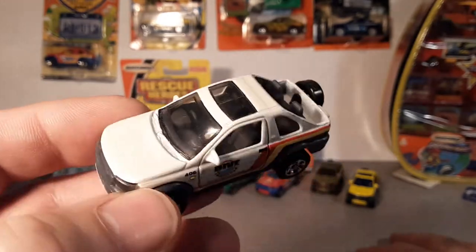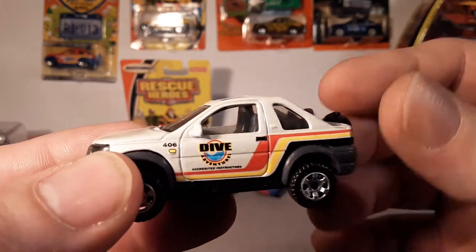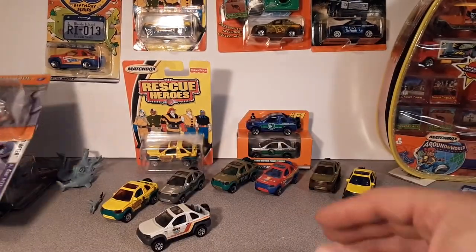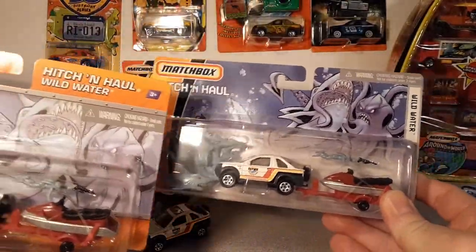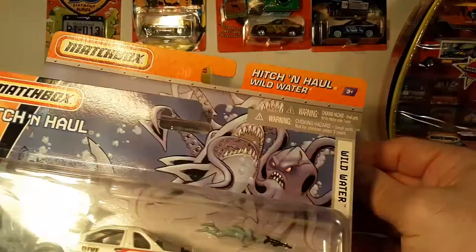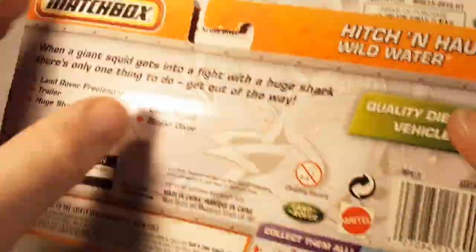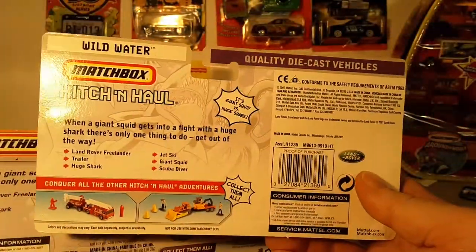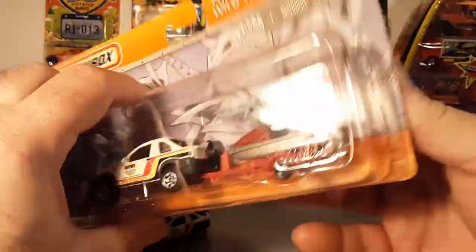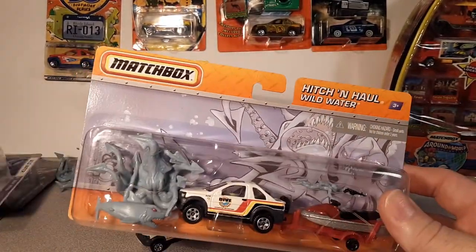In 2011 they reissued these and the packaging is different — the banner on the top and side is different. But the vehicle itself still has the black trim. Comparing the two packs, the 2007 one has a border on it and the 2009 one has a plain blue banner across the top, so there's a little bit of difference, but the vehicles are virtually the same in terms of deco.